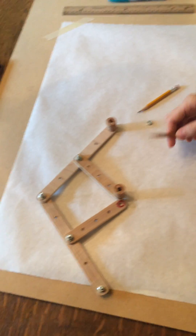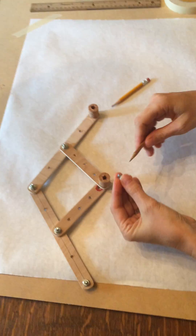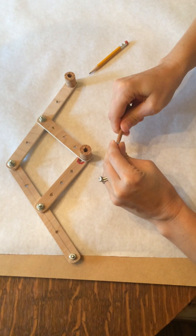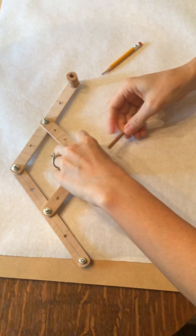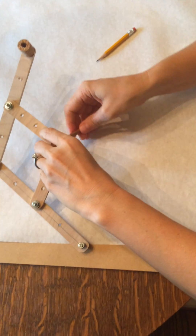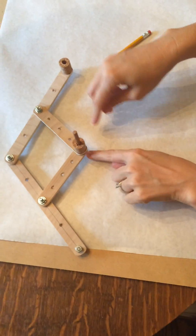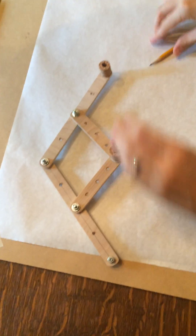When you're using your pointer, I found after using it a while these pieces would fall. So you can take a nut, place it, just twist it onto the pointer — no big deal — and then you're going to put it in from the bottom. And then that will hold those pieces of wood off the paper so you can see.